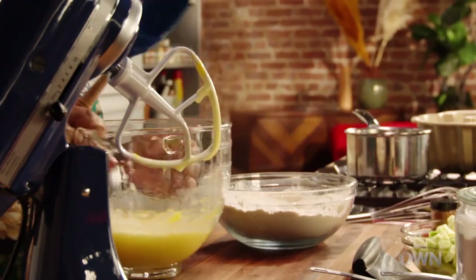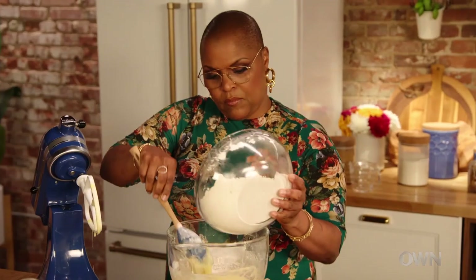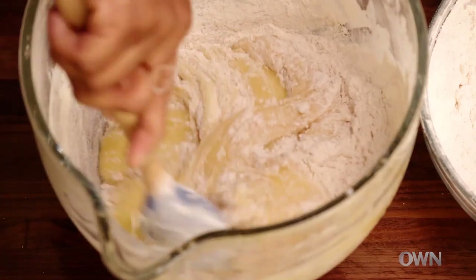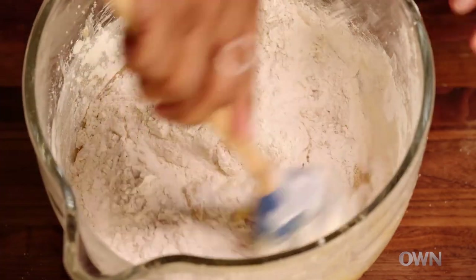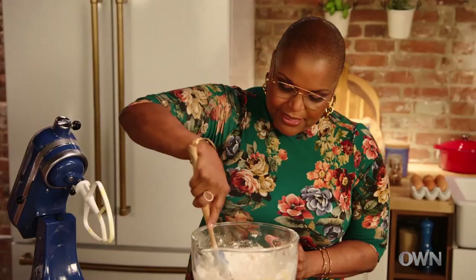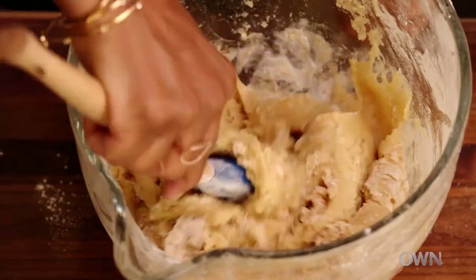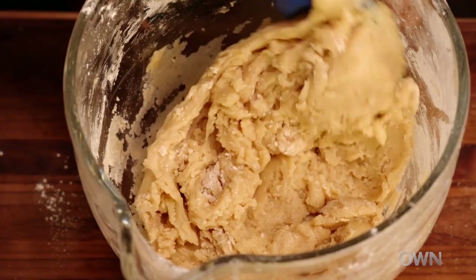Always dry into wet — that way you avoid it becoming clumpy and messy. I usually do maybe a third at a time. Third in, mix it, another third. Go around the outside of the bowl and turn it on itself. My grandmother always had a cake — you never know who's gonna stop by. I really didn't know a house in the South that didn't have a cake already made, just ready to go. With oil in this batter instead of butter, this is going to be a very dense cake. It's pretty well mixed — you don't want to see any flour.